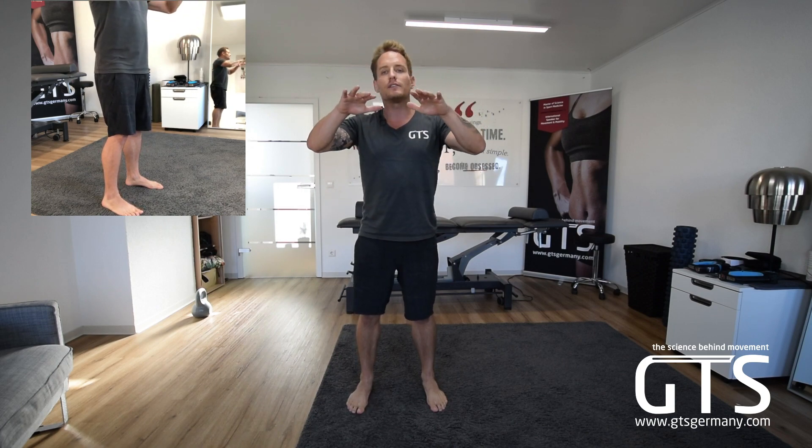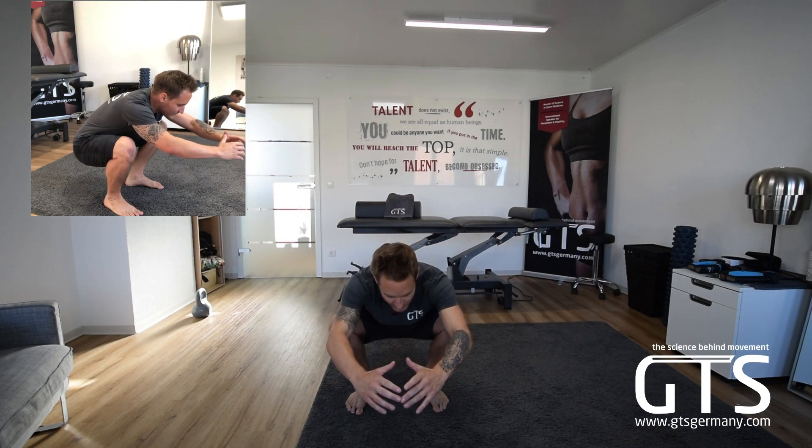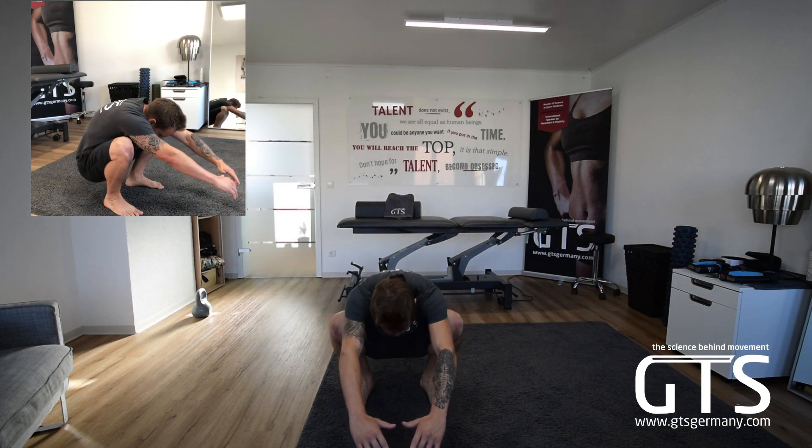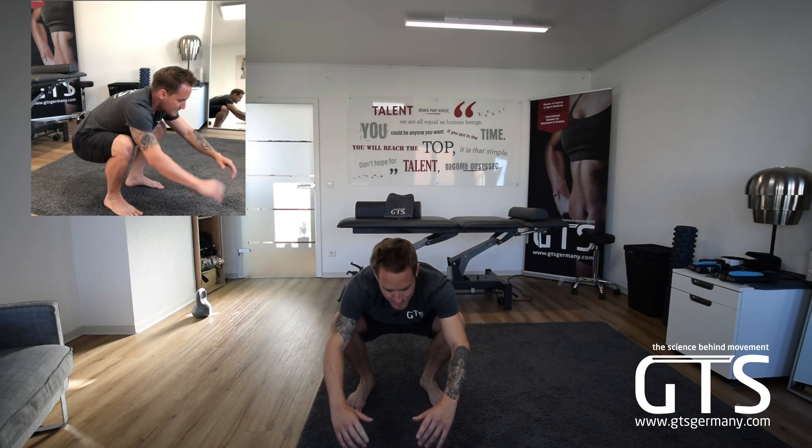From here, what we want to do is lower ourselves down, and as we go down, remember that law of flexion and external rotation — that will bring our knees out a little bit. And when our knees come out, we want to make sure we're not dumping our torque. We want to keep that tension in the lower back.